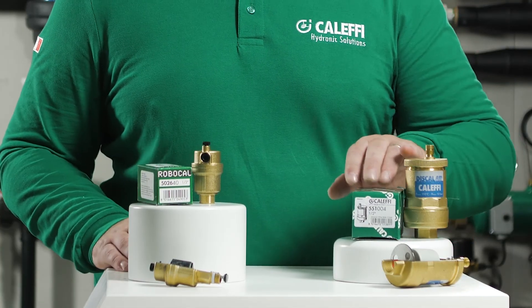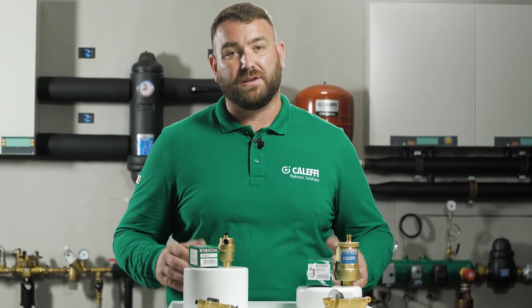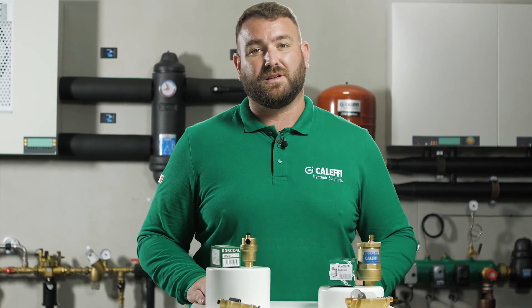Thank you for watching today's video on the Robocal and the Discal air vents. I hope you enjoyed it. For more information on any of our products, please visit our website at www.caleffi.com, or alternatively please visit our YouTube page for more videos. Thank you for watching.